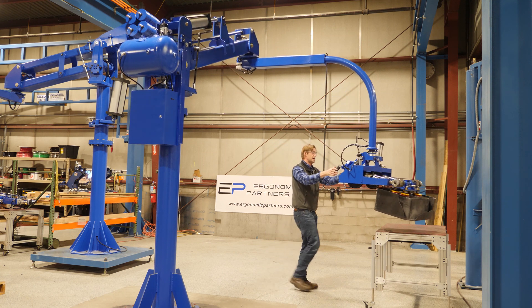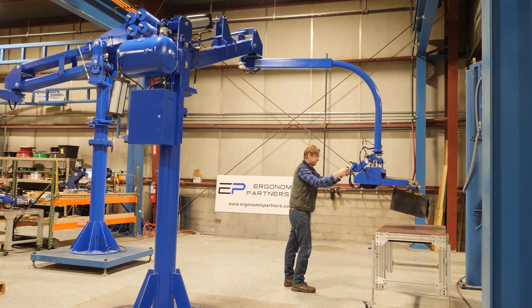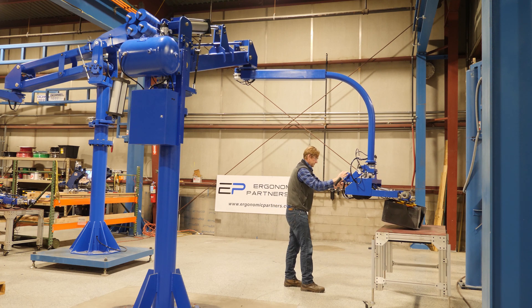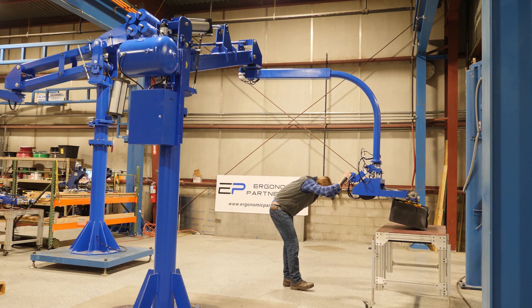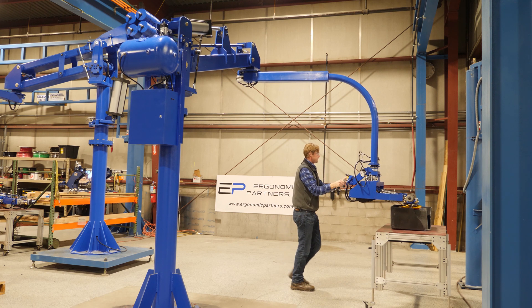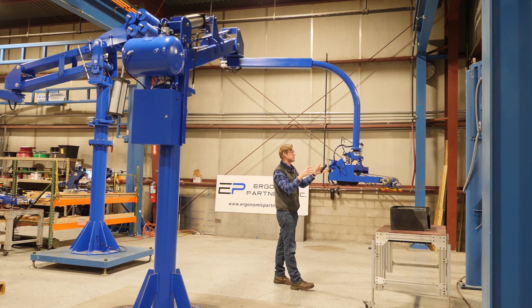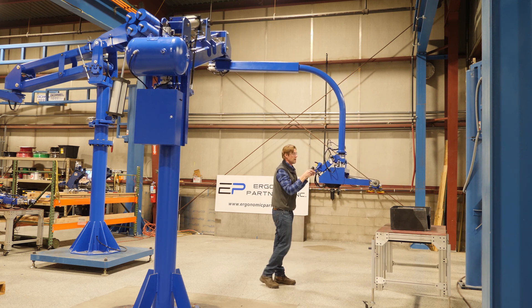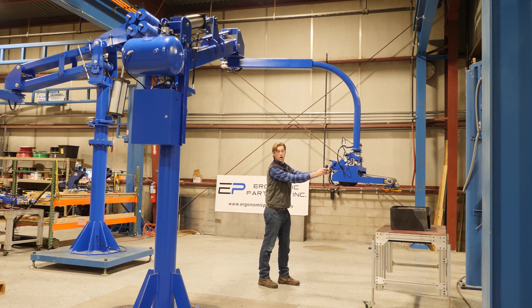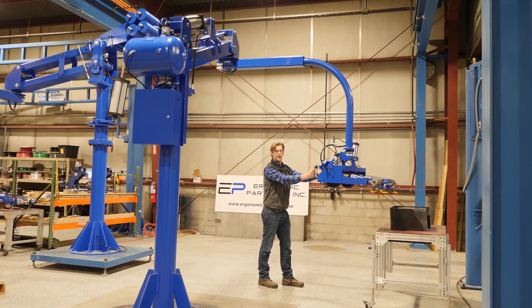The arm is still very easy to move even with the load. You can go ahead and set this down. Once we release the part, it goes back to a normal neutral position, so you have the ability to float it again in an unloaded state. For any other questions, feel free to give us a call or visit us at ergonomicpartners.com. Thank you.